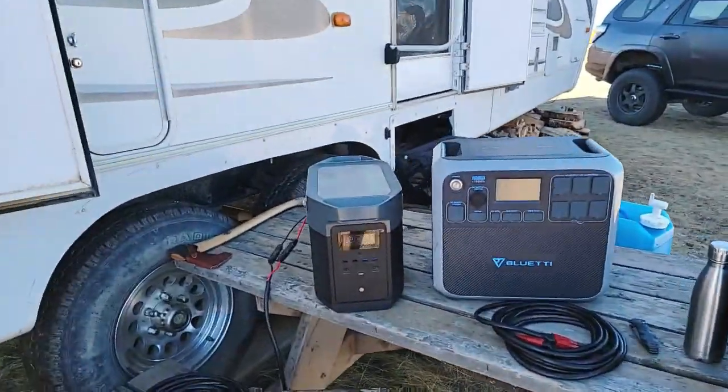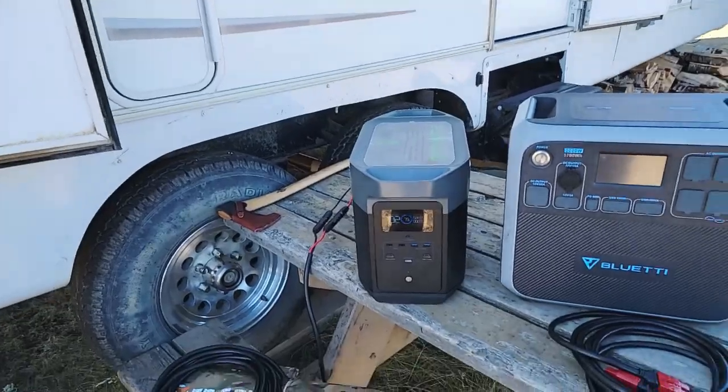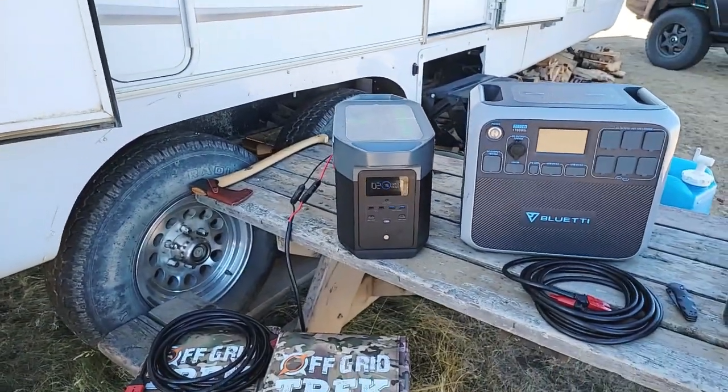The EcoFlow Delta Max is new to the market here as of about one month ago.